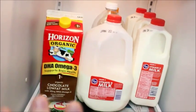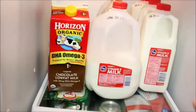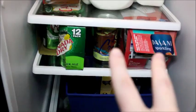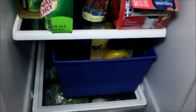Anything that is a larger bottle goes on that shelf. Then down lower is where we keep our cans — there's my can of Dry and then my sparkling waters.